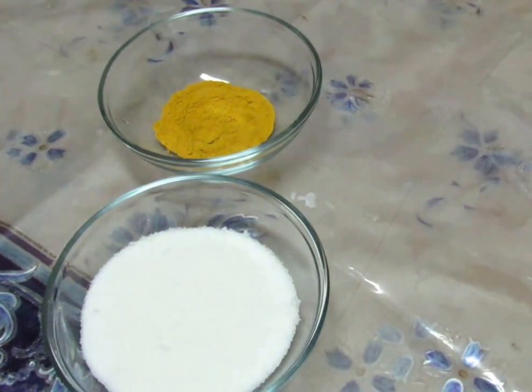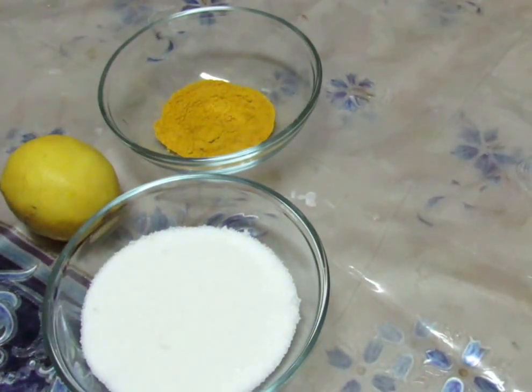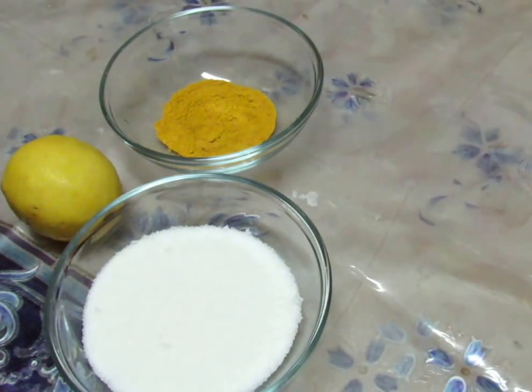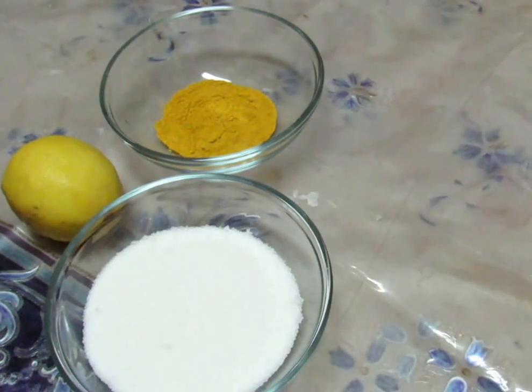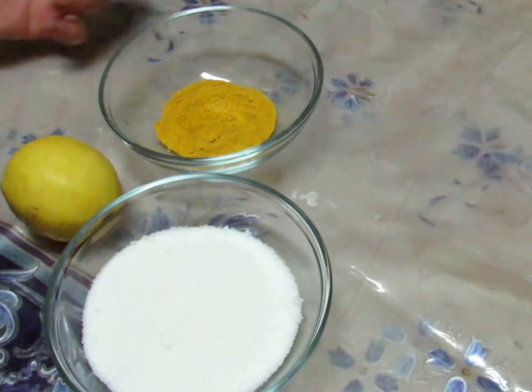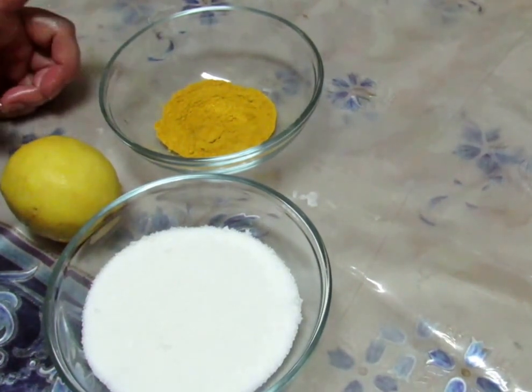Today, I am going to make a very delicious bright skin. If your skin is dull and has a layer of dead skin, I am going to make the skin bright and polish it.